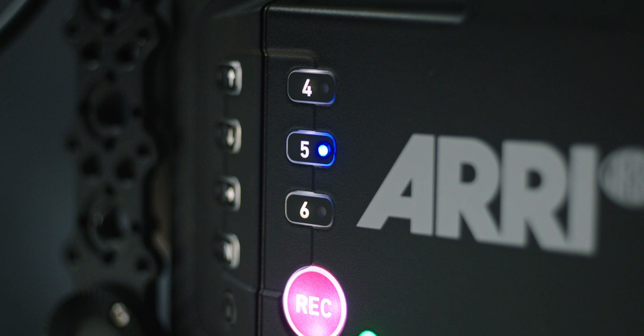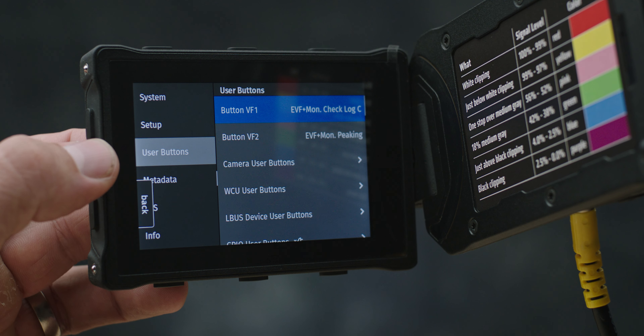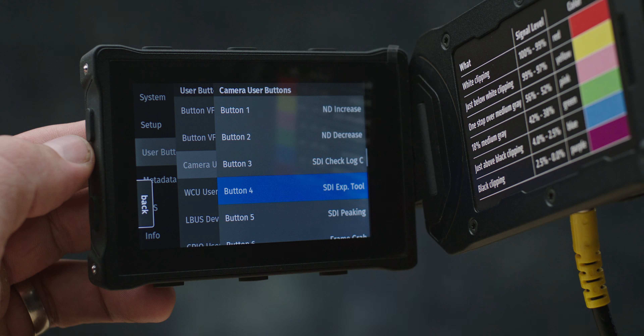Those key improvements bring me to number four, which is more user buttons. More user buttons sounds like a simple thing — they've gone from three on the operator side to six — and that's a huge improvement, because anything that can make you more efficient on set means that you have more time to be creative. Whether you're the director, the cinematographer, or a crew member, the more things that you can do quickly, the more opportunity you have to focus on the actual work rather than fiddling with the camera.